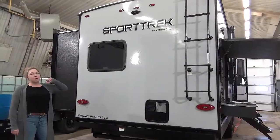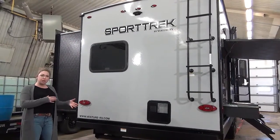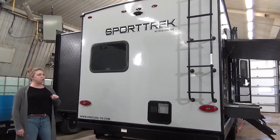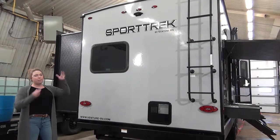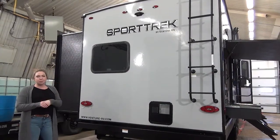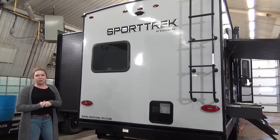On the rear of this trailer, it does come backup camera prepped. They also threw a hitch on here so if you want to purchase that extra cargo rack to carry some bikes or barbecues, there is that option. Then you have the ladder for the fully walkable roof. Up on that roof you're going to have a 100 watt solar panel — get up there a couple times a year, check your seals and all that sort of stuff. When we get inside I'll talk a little bit more about that solar panel.